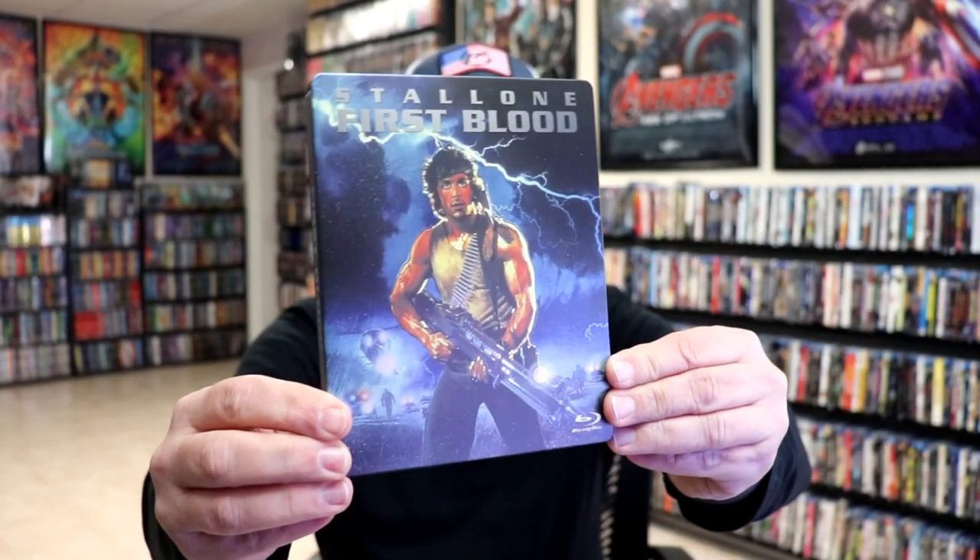I'm going to go ahead and remove this from the wrapper and we can take a closer look at this Steelbook. We've got the wrapper off and the back card removed. Here's the front of the Steelbook. It is a matte finish, no embossing or debossing.